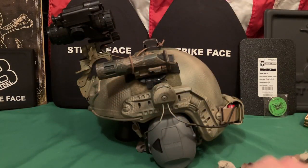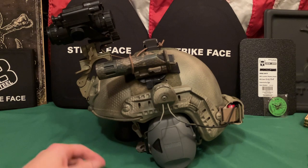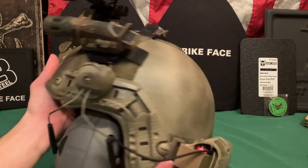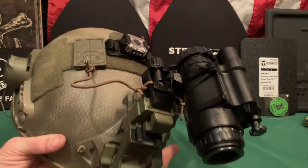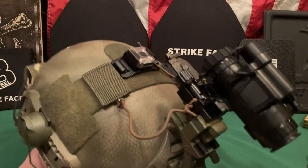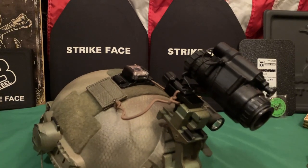I went ahead and cut off the mesh so you can see what the helmet itself looks like — it's been spray painted with a camo pattern. But as you can see, it's still very smooth, and smooth surfaces tend to stand out in the woods. If you're in an urban environment that matters less, but in the field it's noticeable.